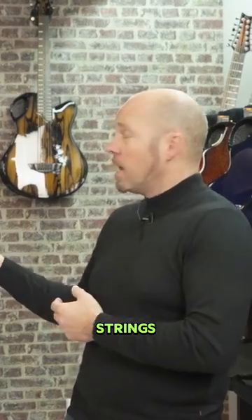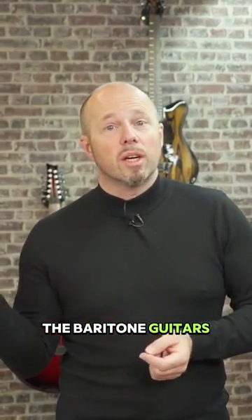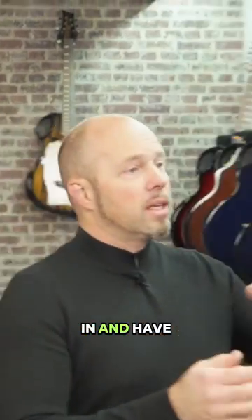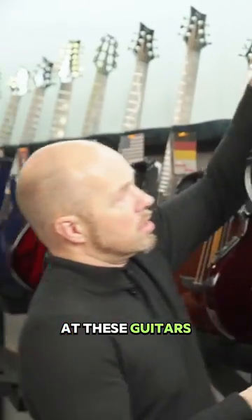So I've pulled a few different 12 strings. And also we're going to have a look at the baritone guitars, because we brought out a blog just last Wednesday about baritone guitars and why you might want a baritone. So we'll look at those at the end. But we'll jump in and have a look at these guitars.